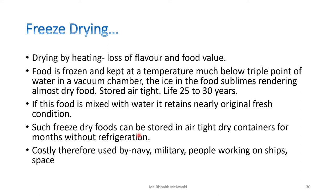Such freeze-dried foods can be stored in airtight, dry containers for months without refrigeration. It is costly, therefore it is used by the Navy, military, people working on ships, and in space.